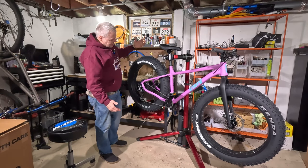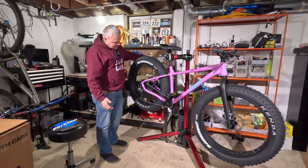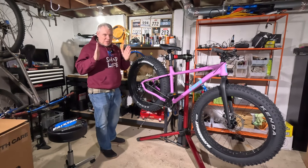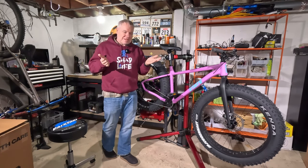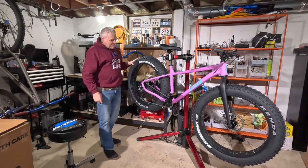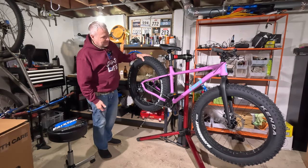It looks like it's set up with standard rotors. The rims are 100 millimeters wide — super wide. My Salsa Mukluk has 80 millimeter wide rims, so these are 20 millimeters wider. That's pretty beefy and cool to see.